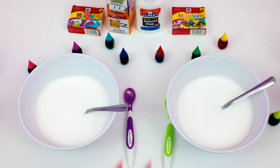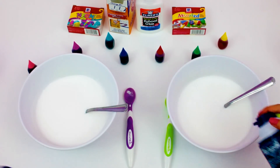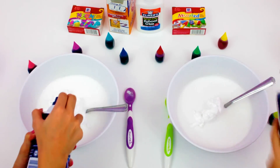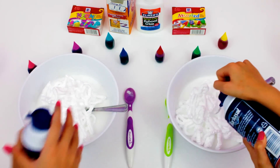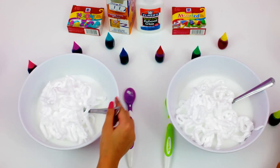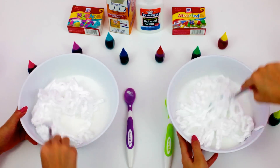After you are done mixing, you are going to put in some shaving cream. So we are going to shake it up. I am going to spray some in.